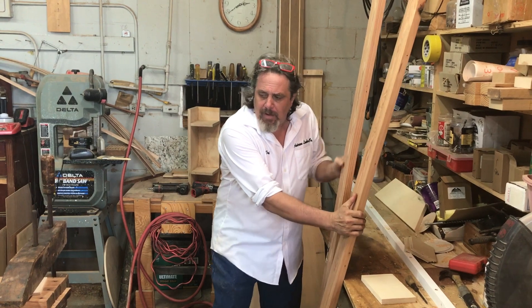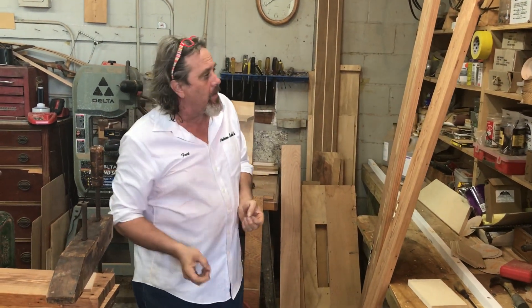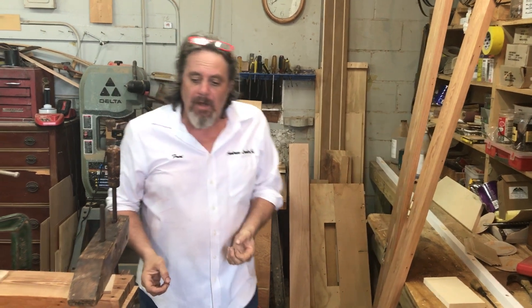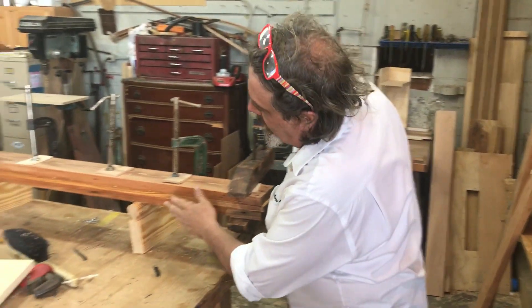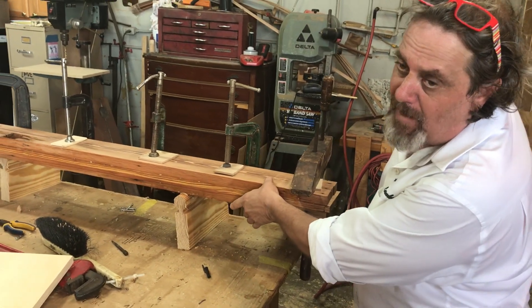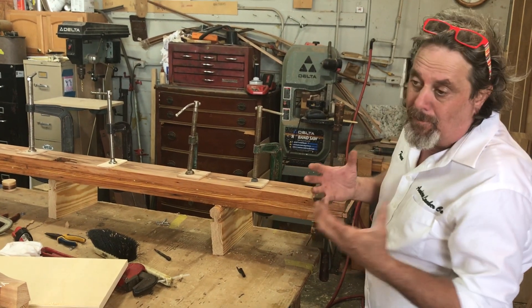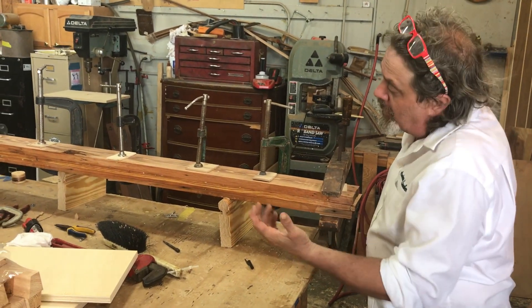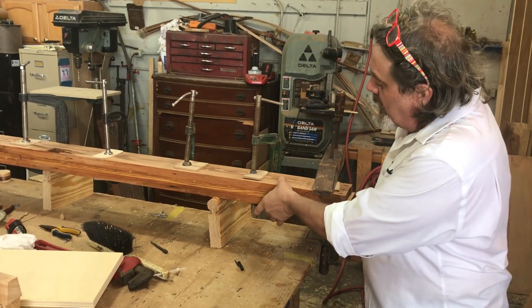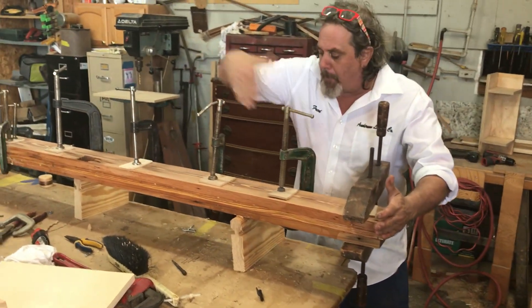However, thicker ports like a four by four don't plane down real easy. So what we do is glue these three pieces together — these are actually going to be three by three, not four by four, because four by four is actually too thick for legs, though some people like that. We'll cut these to table length, rip them, and have something that is old growth and yet a four by four.